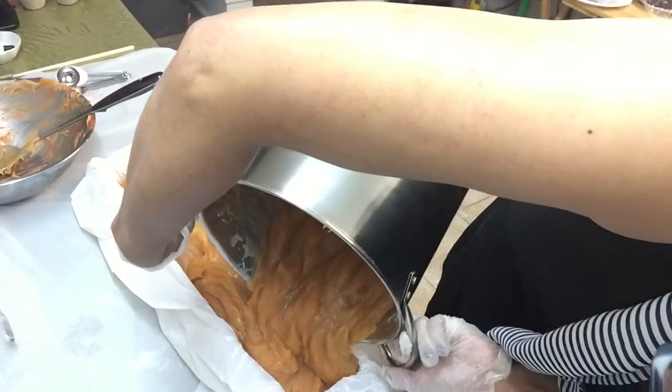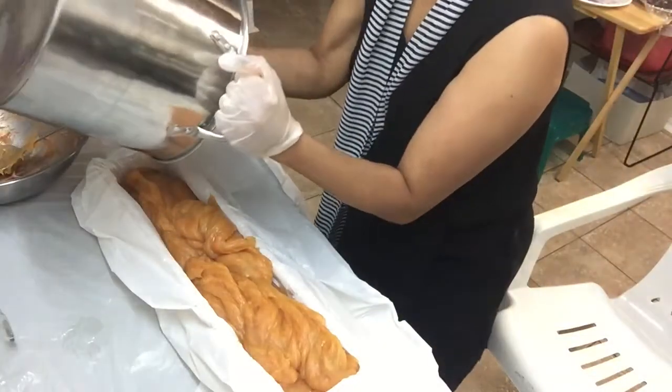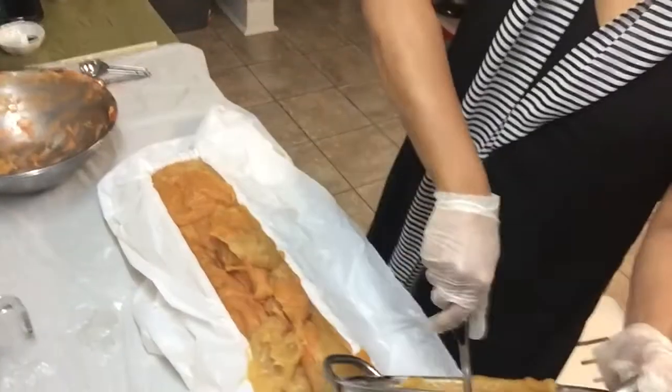I will be needing muscle strength to pour this 3 pounds of soap batter. Tap, tap, tap to avoid air pockets.